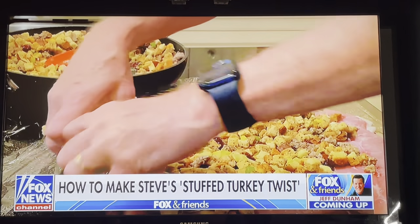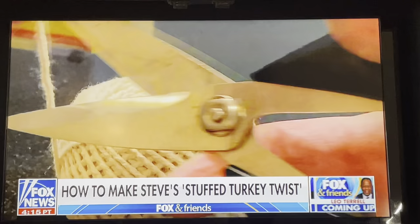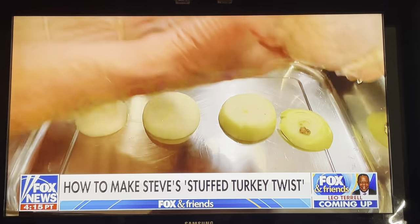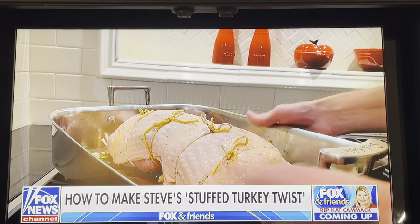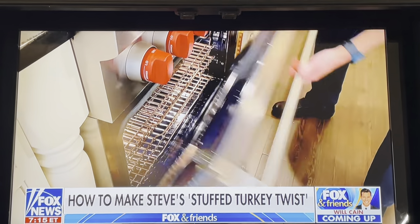Now let's roll it all together. Take some twine and tie up the turkey every couple inches. Place that in a roasting pan on top of four onion slices. Brush with some oil and add chicken stock. And now into the oven at 350 for about two hours.